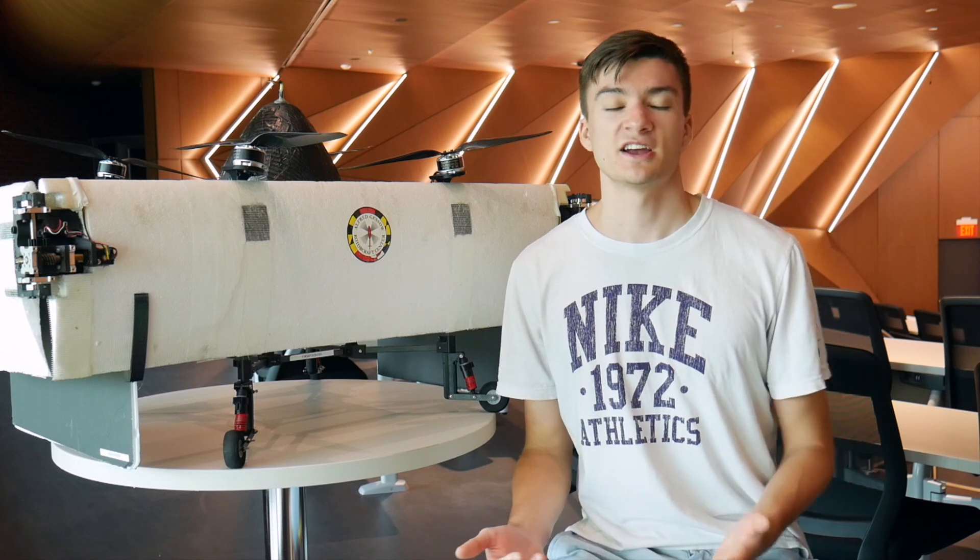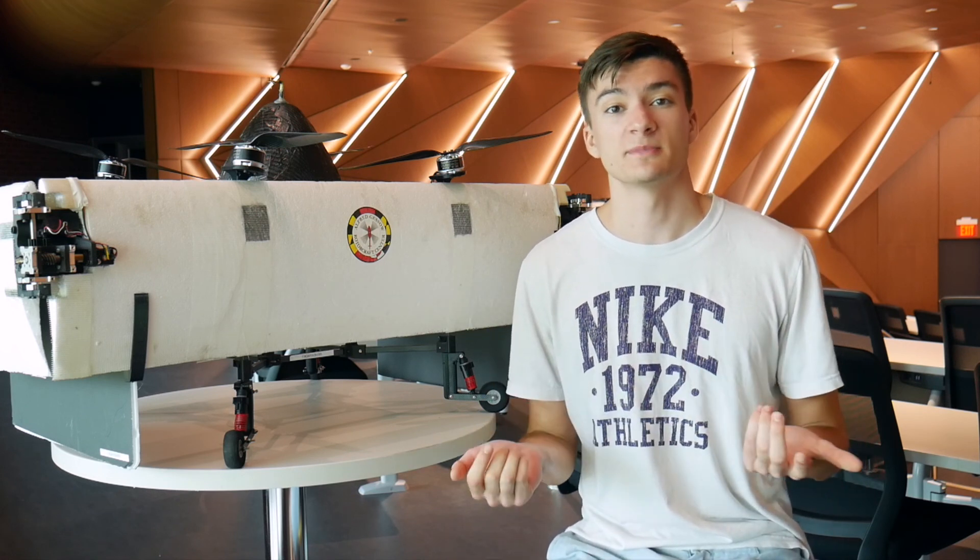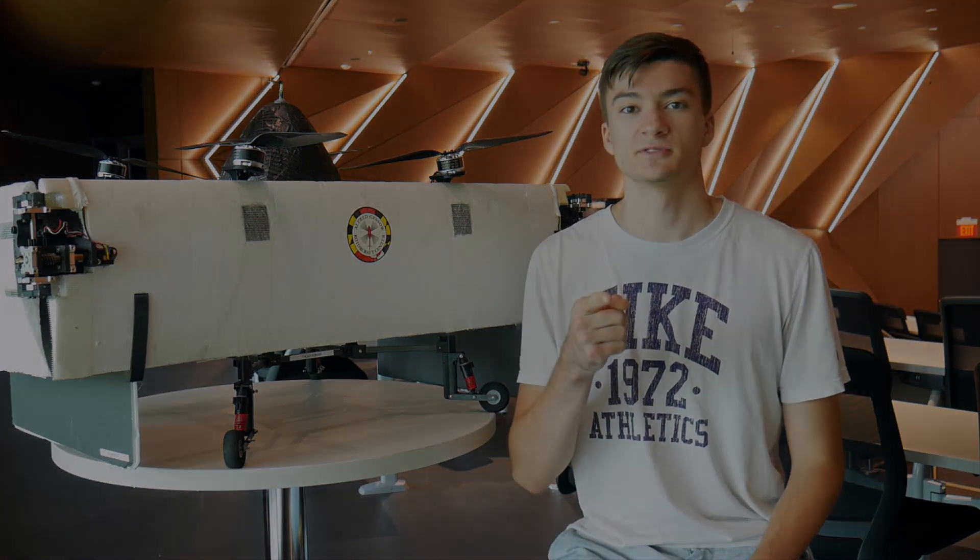Clearly there is a lot more to be researched here, but if you'd like more information you can reference my paper below, as well as find links to things I've referenced in this video. Anyway, thanks for watching, and I'll see you in the next one.